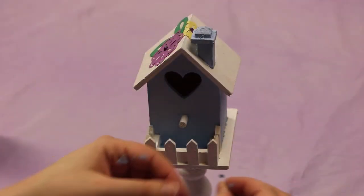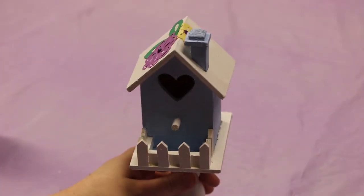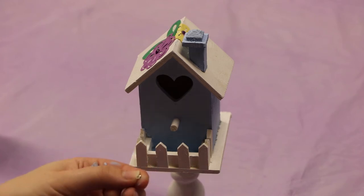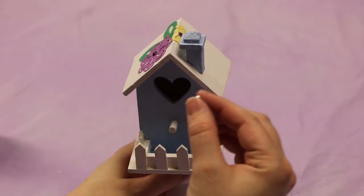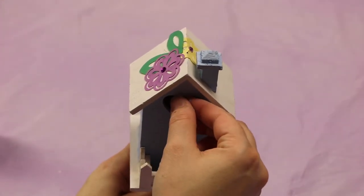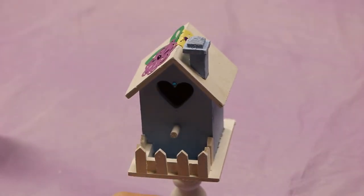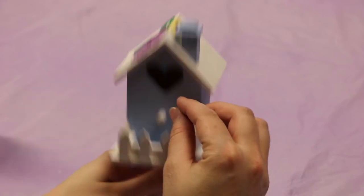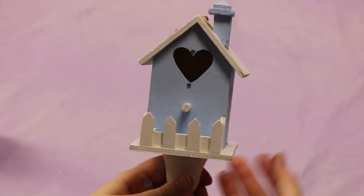Last thing we're gonna do — I have these two little gemstones and I'm gonna put them right above and below the heart here. You could put them somewhere else but that's where I'm gonna put mine. They have a little bit of adhesive on the back; if for some reason that adhesive fails, you can use the school glue. One right there, and one right at the bottom. There we go.